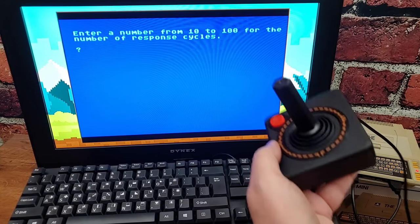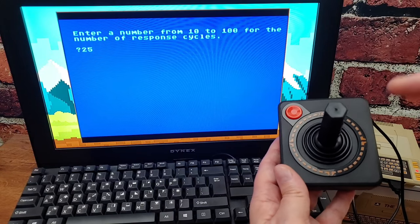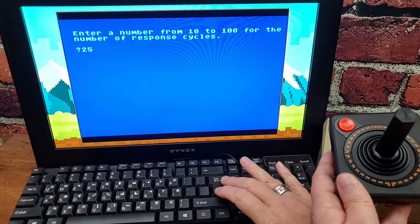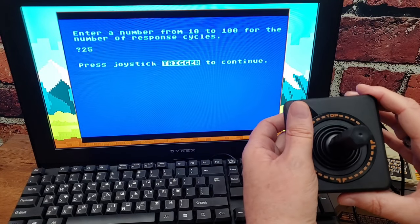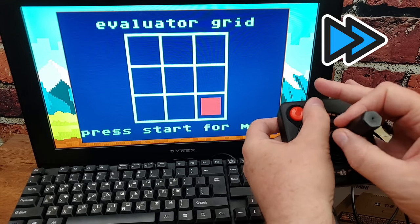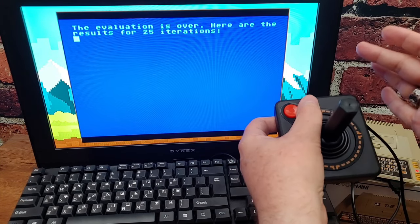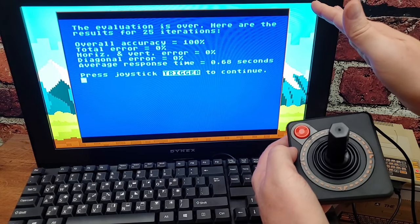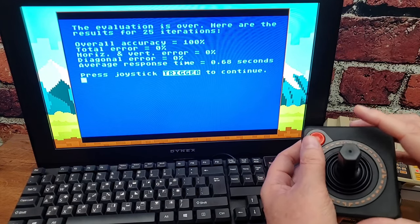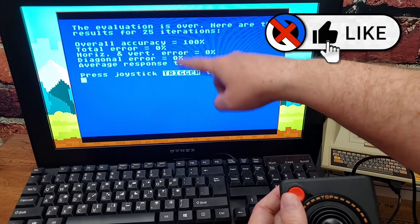I think we have a solution for it too. So I'm going to do 25 cycles and test myself. When you run this, it's going to show you a direction — you need to match it and hold the direction until it registers, you can't just tap it. So here we go — trigger to begin. I'm going to run the entire test. 25 iterations — 100% accuracy. But you saw how I used the stick; that is not representative of what everyone is experiencing. It'll tell you your reaction time, and whether you got anything wrong horizontally or vertically.